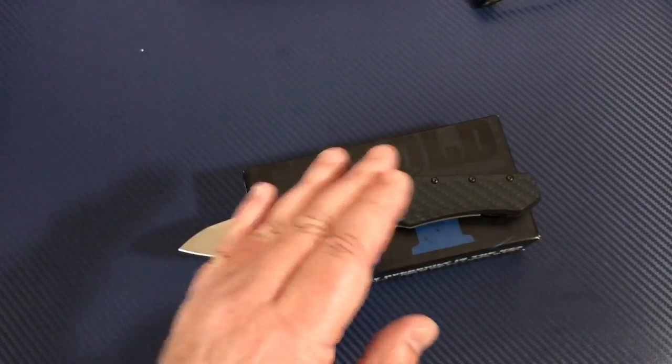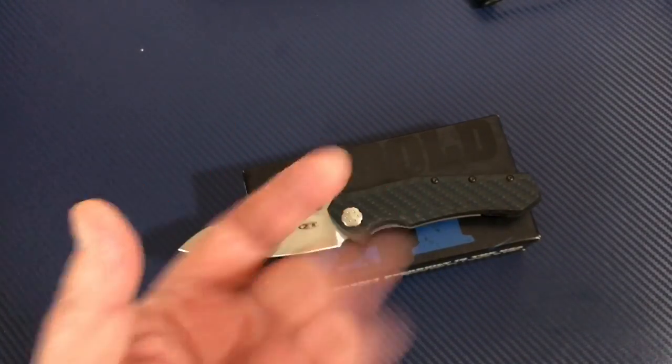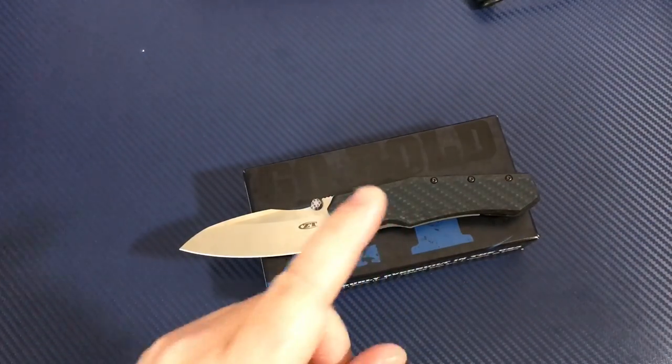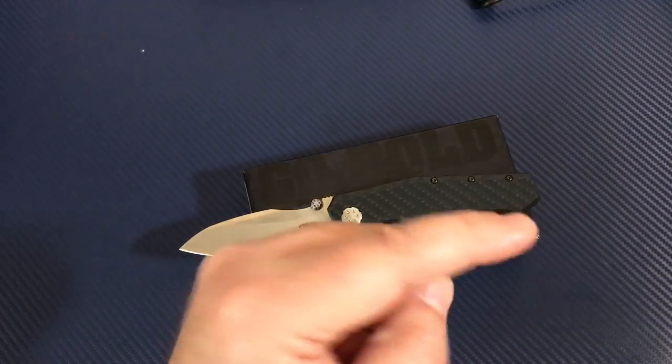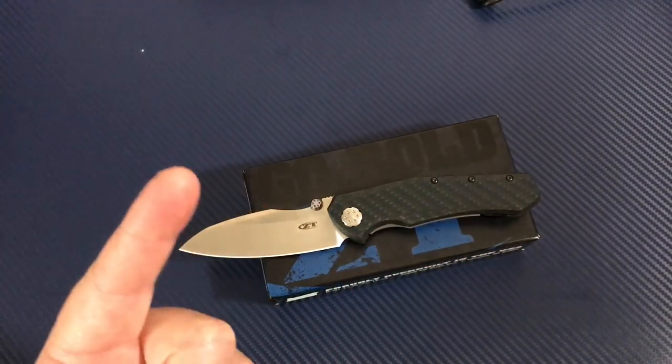The ZT 0055 — I'm really looking forward to getting my hands on it. I don't know how I'm going to feel about it, but we'll find out because we love them knives and you guys. Subscribe. Stay vigilant and stay sharp.